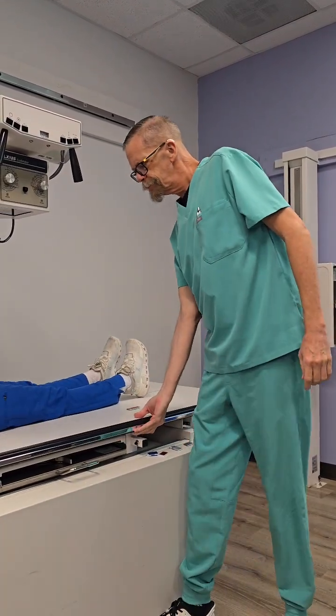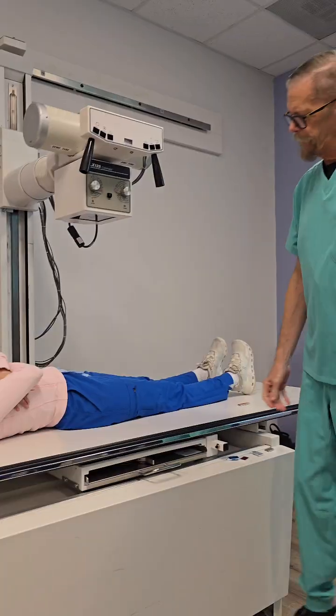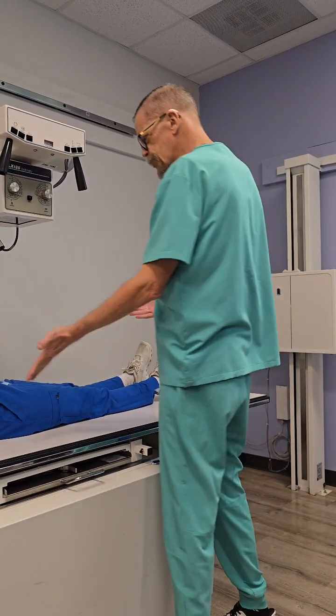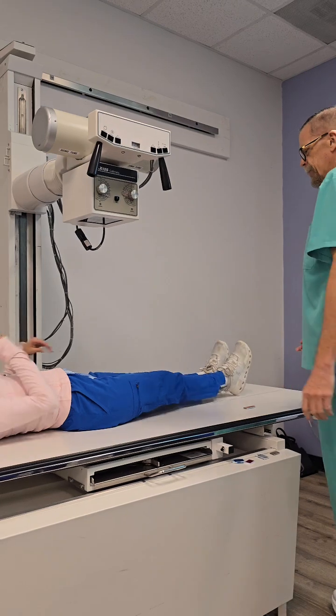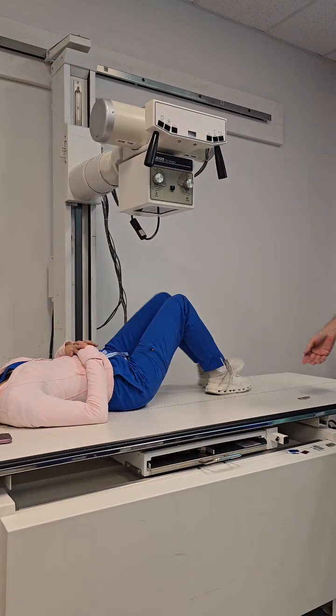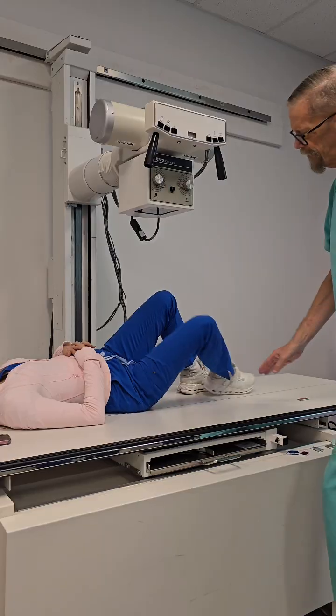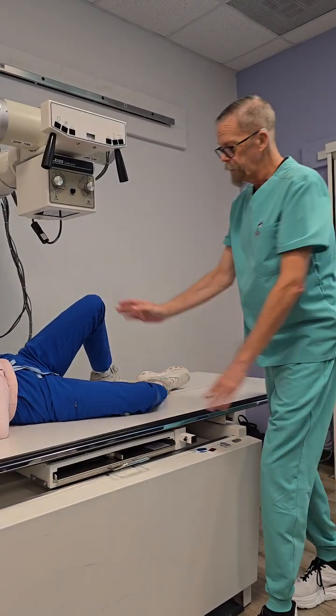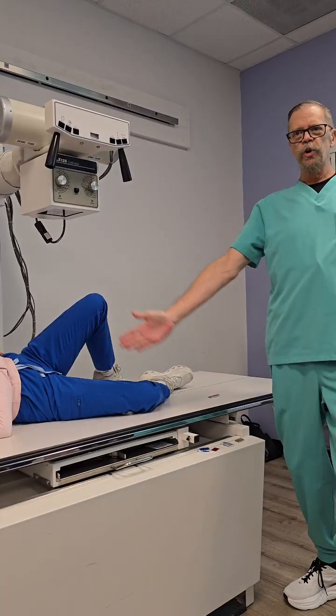Let's go ahead and go back to proximal and try it the way they did on the video. First off, let me have you scoot to your left a little bit to the edge of the table. Go ahead and bend both your knees. Drop this one down. She's pretty good right there. I could bring this other hip over a little bit more, but I don't like where her leg is.